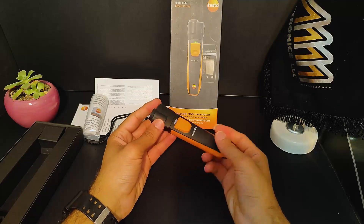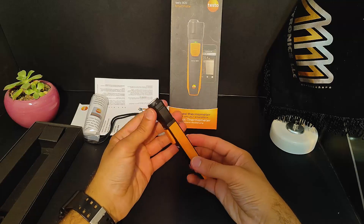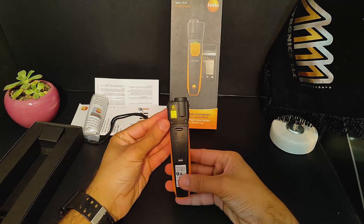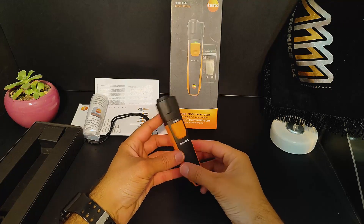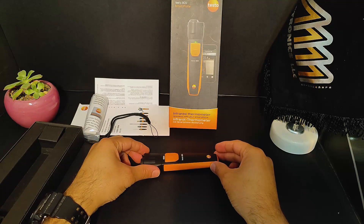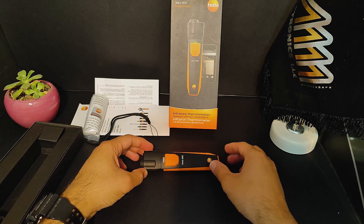Thanks for watching this unboxing of the testo 805i infrared thermometer — I hope you found it helpful. If you did, please give this video a like and subscribe to our channel for more product reviews and unboxings. Thanks for watching!